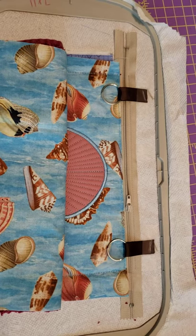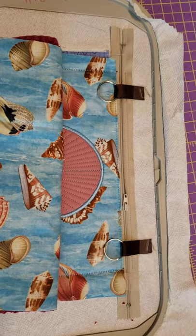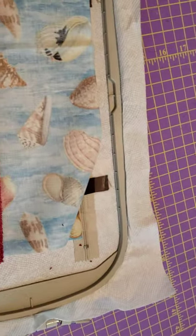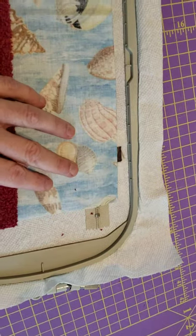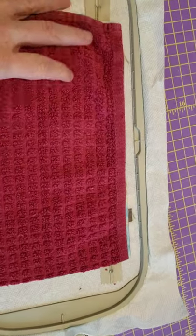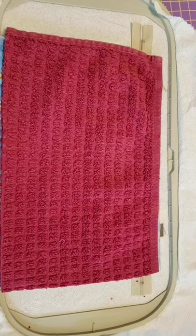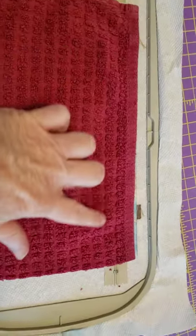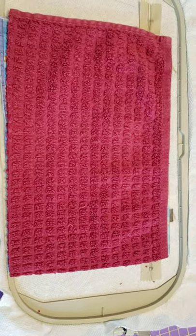I've taped down those pieces. Now I'm going to pull up my back exterior piece and my piece of batting. I'll go to the sewing machine and this will be tacked down all the way around all four sides.